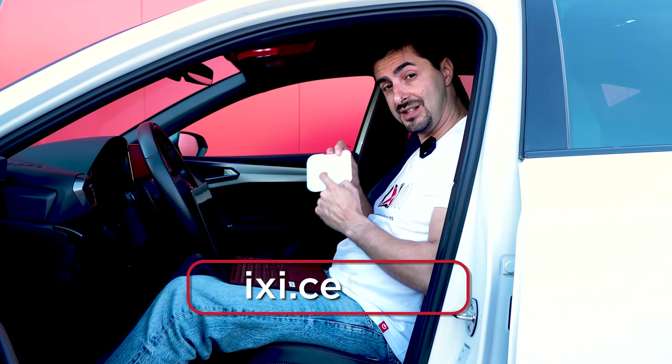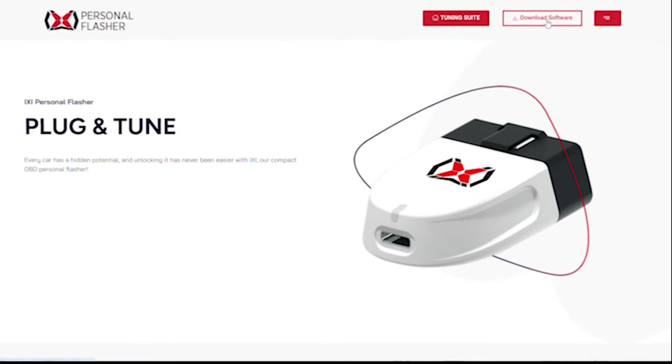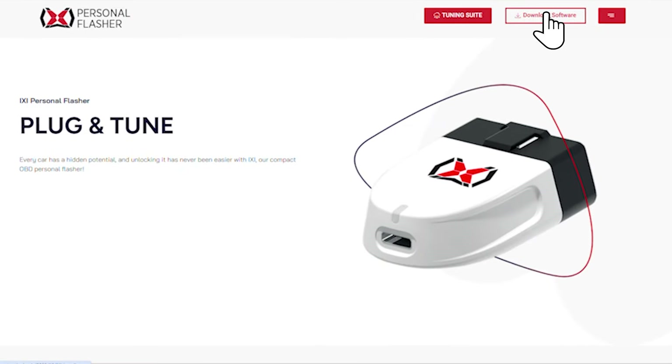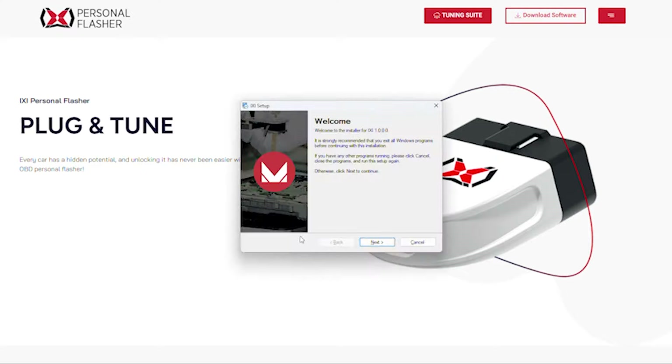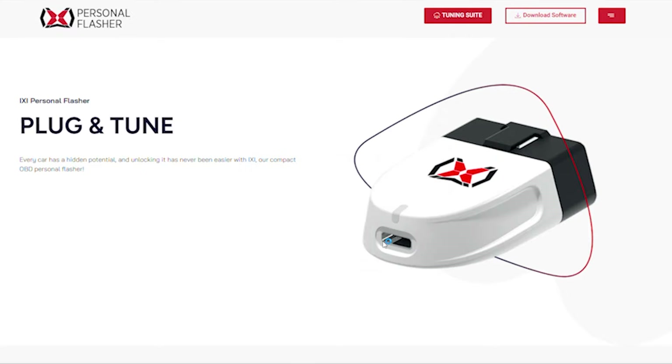What it does: it will let you modify the files in the ECU or the TCU, and it has some free functions like restoring the original files or selecting to upgrade or downgrade the software version of your ECU.